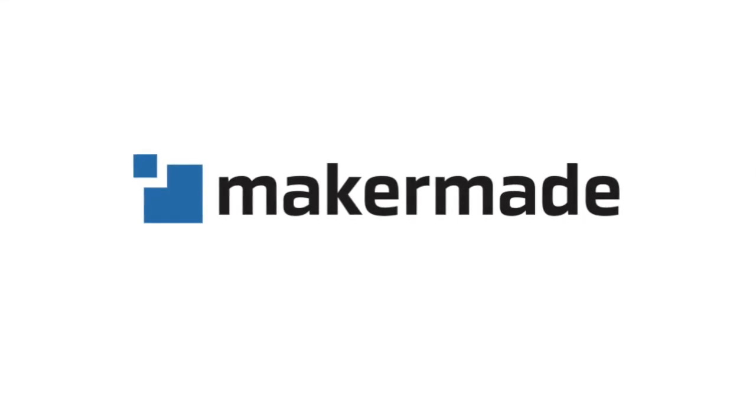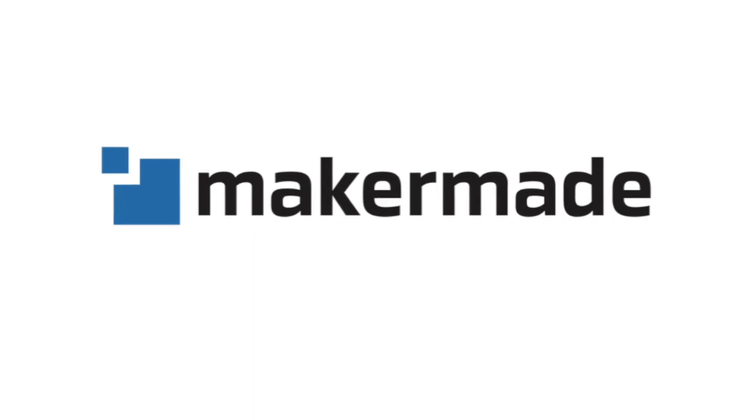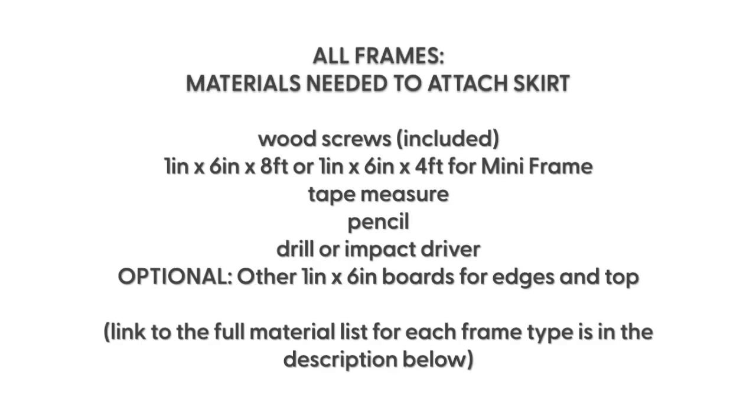Hey makers, welcome to part six of our frame build: attaching the skirt. This is going to be for all of the frames that we have. We're going to put a skirt on the bottom to hold our material, and it's optional if you want to put skirts around the edges. The skirt's purpose is to hold the material on the bottom and, when your M2 goes close to the edges, prevent it from tipping over for a smooth cut all the way around.